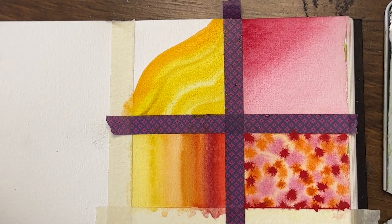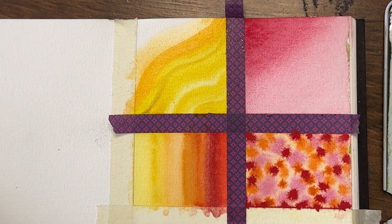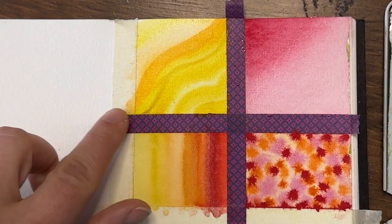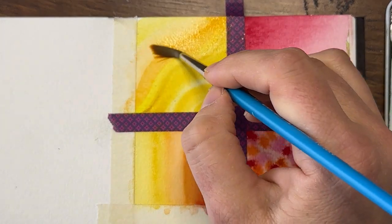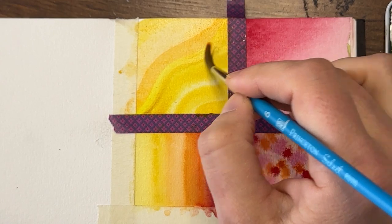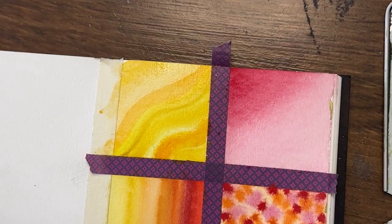I feel like I'm saturating everything a lot — I'm adding a lot of water. This really dark one in the middle — I don't love it in my pattern. I'm going to add some water and see if I can lift some of it out. Golden is a very staining paint so it doesn't lift as well as some other colors, but I'm going to try to lighten it just a little bit. Then maybe if I add some more of this gamboge or diarylide yellow to some of the other areas it'll kind of bring it together.